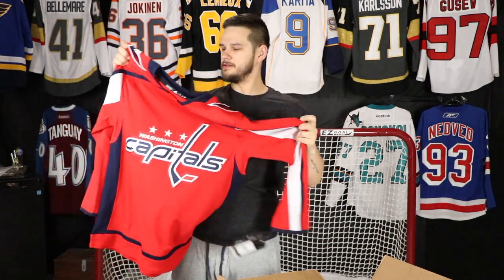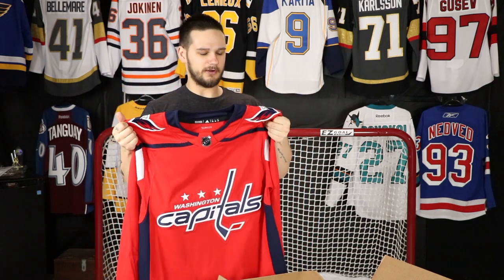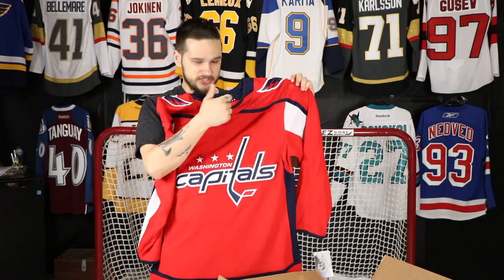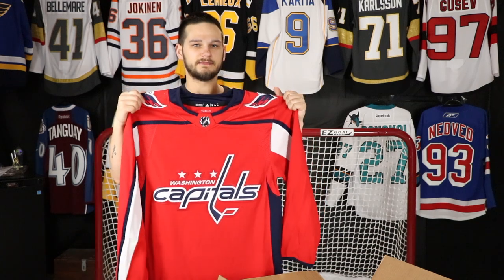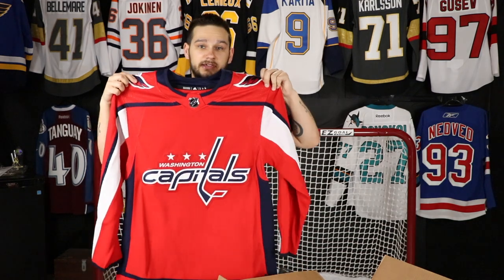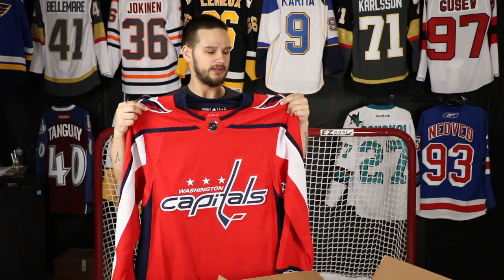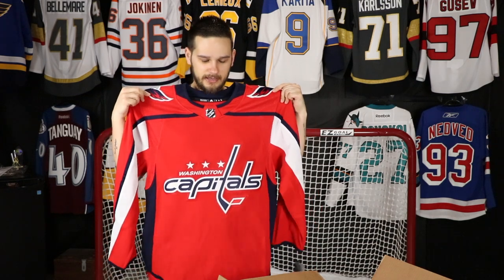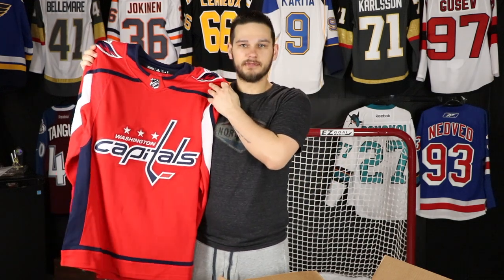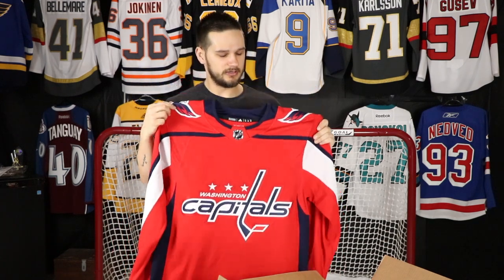I do like the white one better, and at first I liked the Reebok ones better, but now I really like the Adidas ones. I like how they simply changed the striping — instead of going more up towards the neck it goes down to the collarbone. It's a super small change coming over from Reebok but I really like it. They didn't win the Stanley Cup wearing the red version, they won wearing the white, but they definitely still look good in this one.